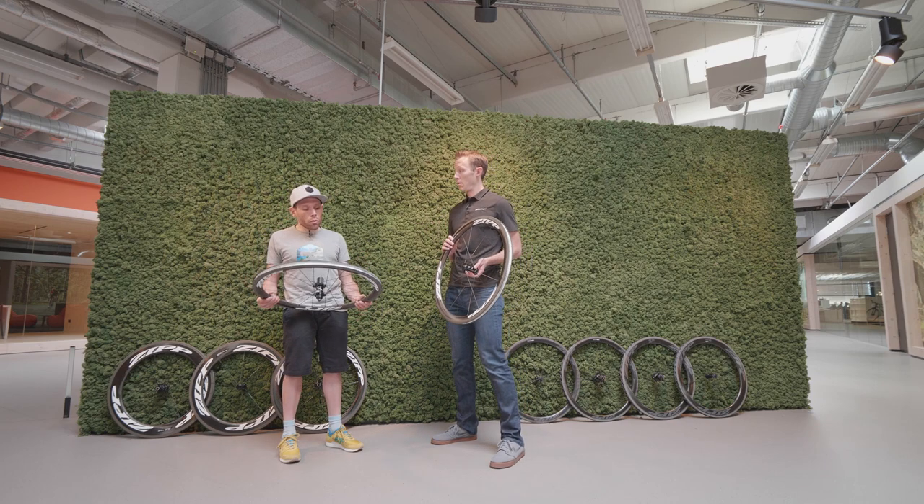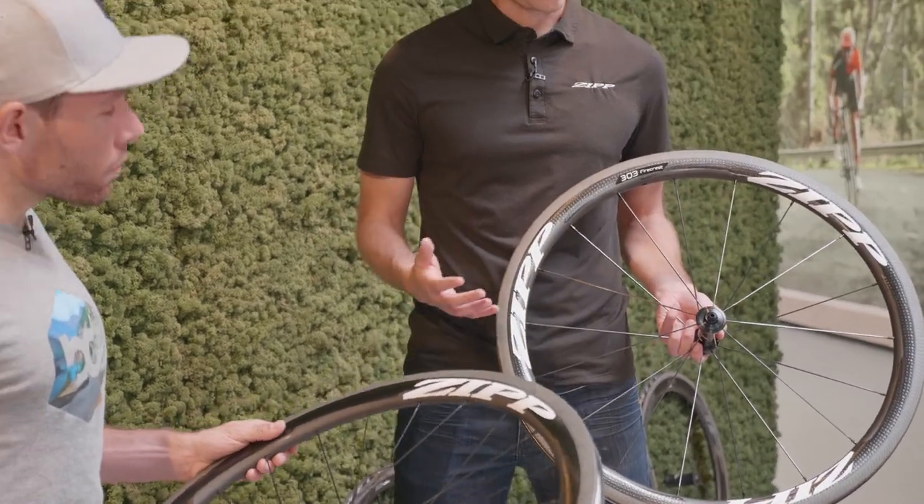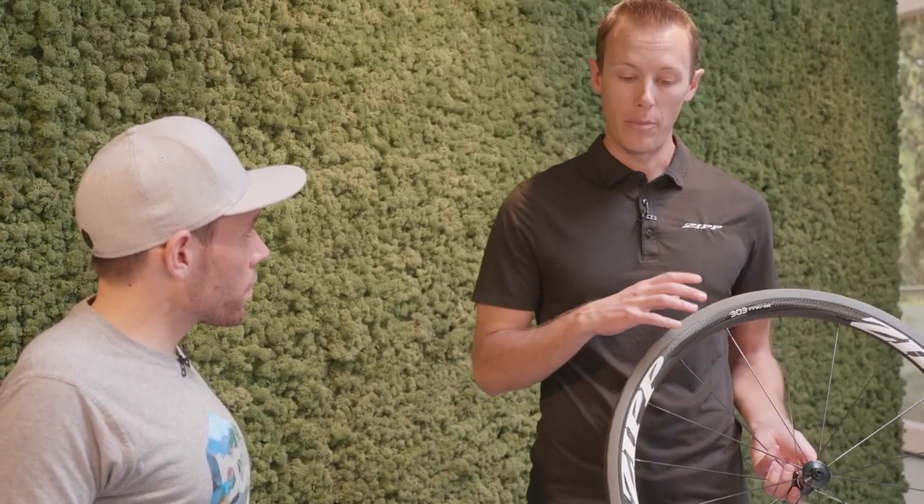The wheelset weight is around 1,500 grams. For the price, it varies a little by each model, but for the 303 it's 2,200 euros.